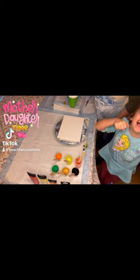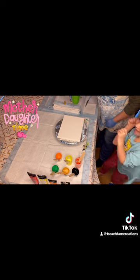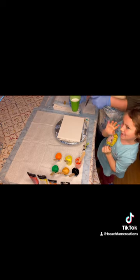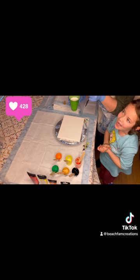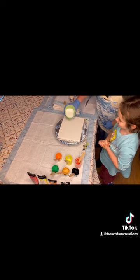We're having so much fun on this rainy day. We thought, why not do some painting together, right? And for those who are new to our channel, hi and welcome. Please like and subscribe and I hope you find this fun. Let's do this.